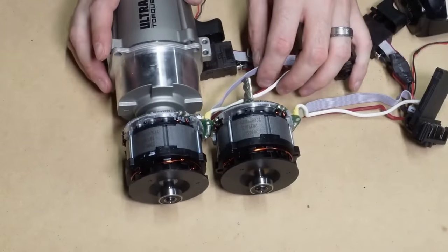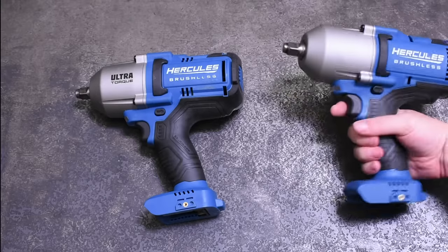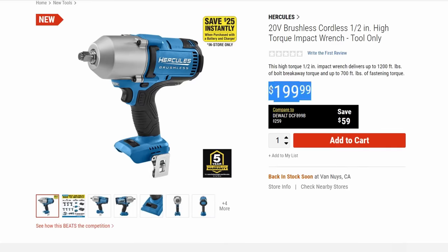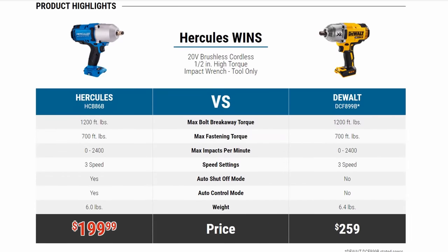So why two models with basically the same silhouette? It appears Harbor Freight wanted to take on two of the main players from the top brands in one fell swoop. First is their 59398 high torque model which goes for $200 retail and advertises 1200 foot-pounds of bolt breakaway and 700 foot-pounds fastening. The industry mainstay DeWalt DCF899 — a model that's by no means new but still sells like crazy — also advertises the same 1200 and 700 figures for about $50 more historically.